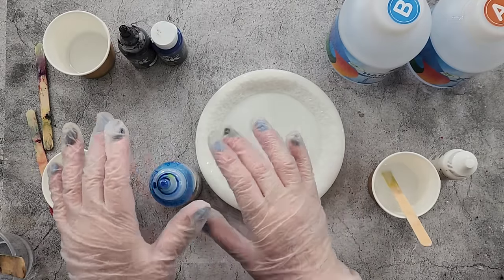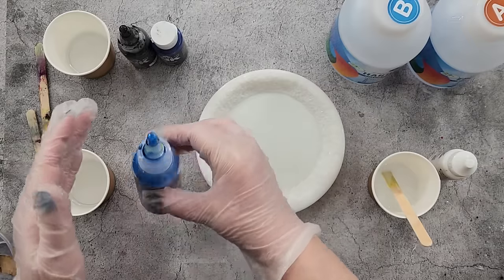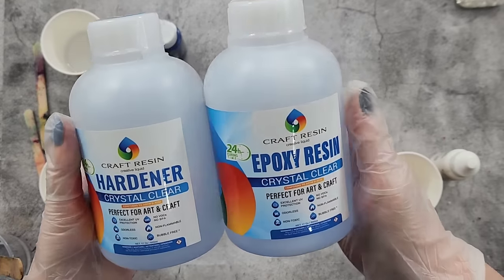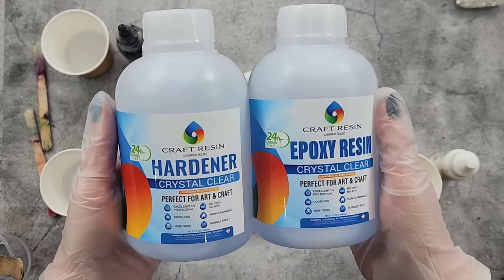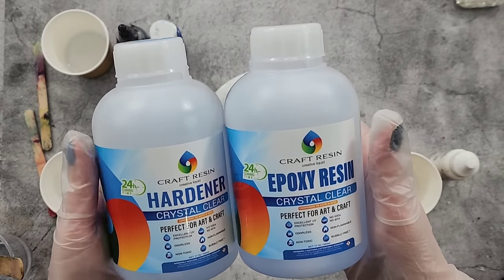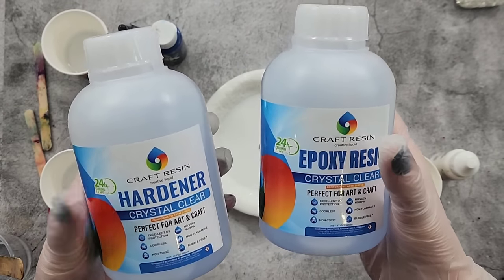G'day guys, welcome back. That's a tall bottle. I'm going to try the daisy flower again for you and I'm going to try this resin. I've never used it before. It's called Craft Resin. It's a one-to-one. They're only little bottles. I got them from Amazon just to test them. That's A, that's B.